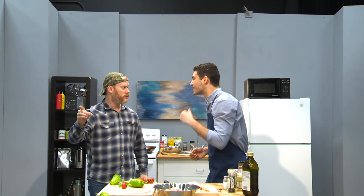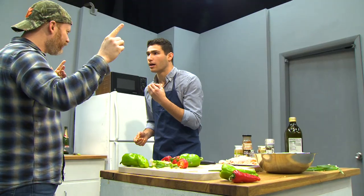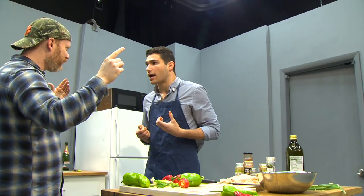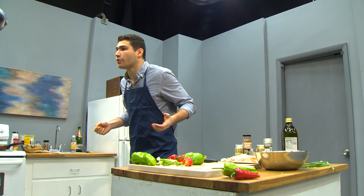Kyle, listen to me. That money I gave you, I gave you as a loan — to start a business, not whatever... Cooking with Kyle. My cooking show, Uncle Steve. It's my big break. I put all $10,000 into this. You did what? But my producer said I'm gonna be the next Gordon Ramsay — or Ratatouille.